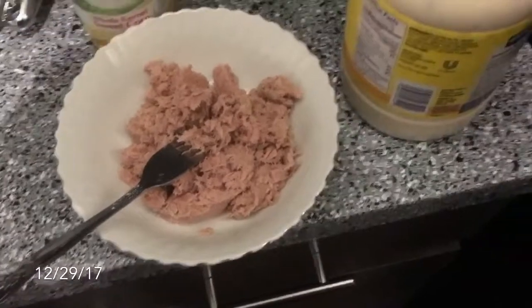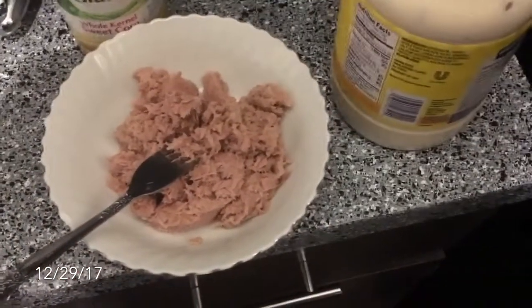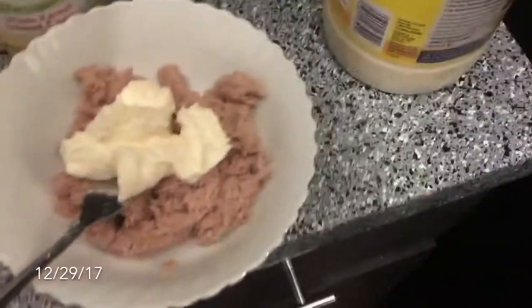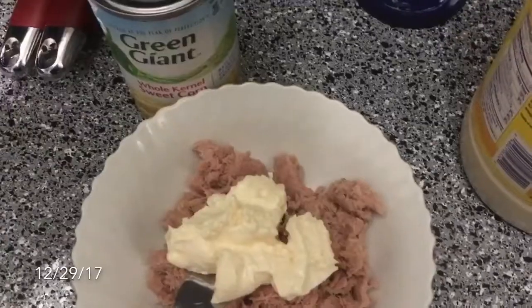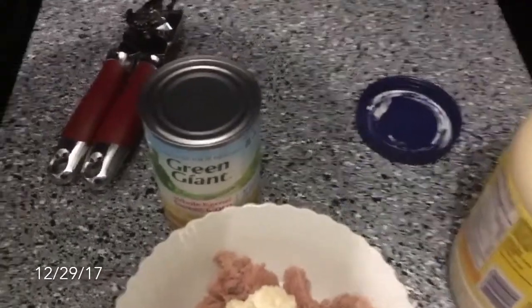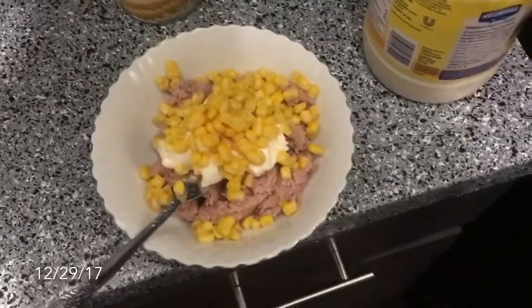Now that you have your tuna, you can add your mayo. You can add as much as you want or as little as you want, just whatever you prefer. For her, she really likes a lot of mayo. Next, you can either put corn or you can get that mix that has the carrots and all that good stuff. But I just like corn. There's your corn, now you mix it.